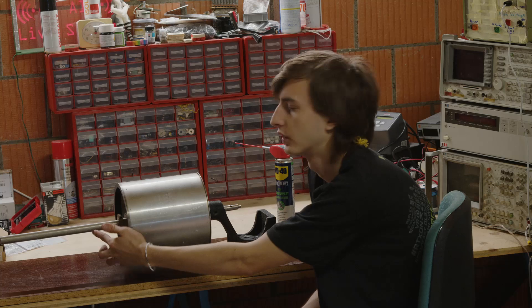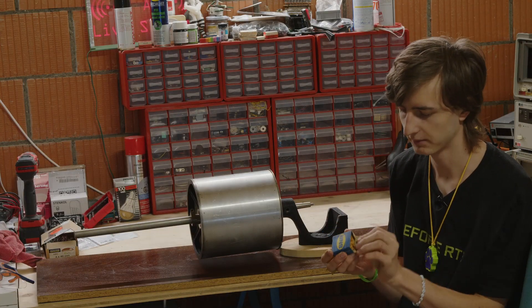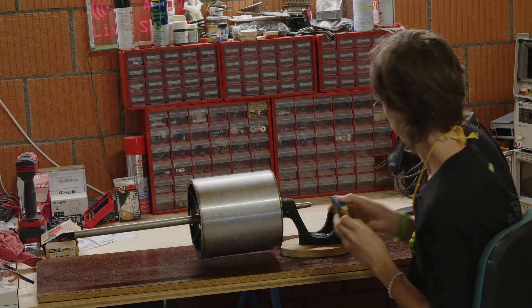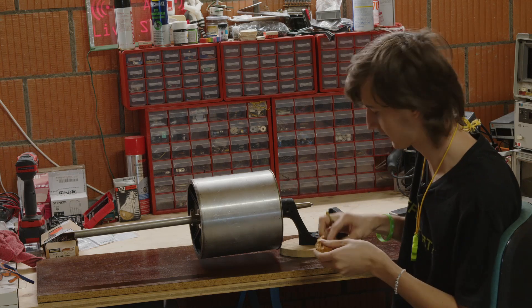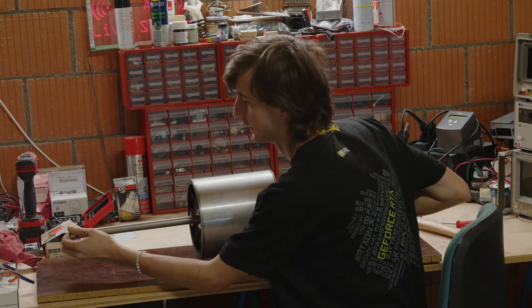I found the bearing and it seems to be fitting theoretically — it's even brand new and somewhat period correct. Let me put it on here.